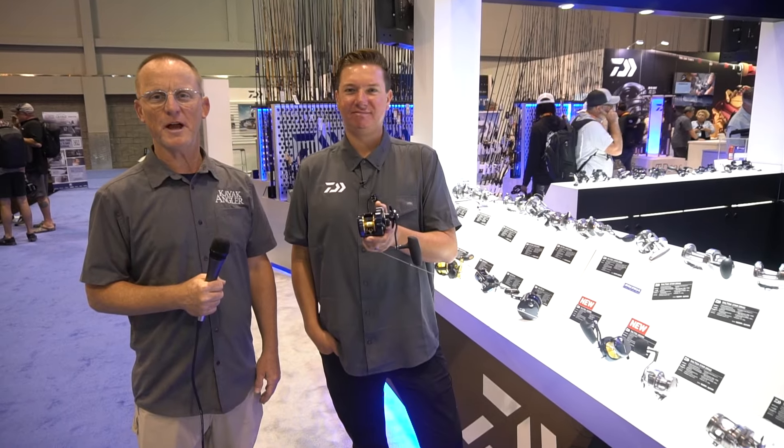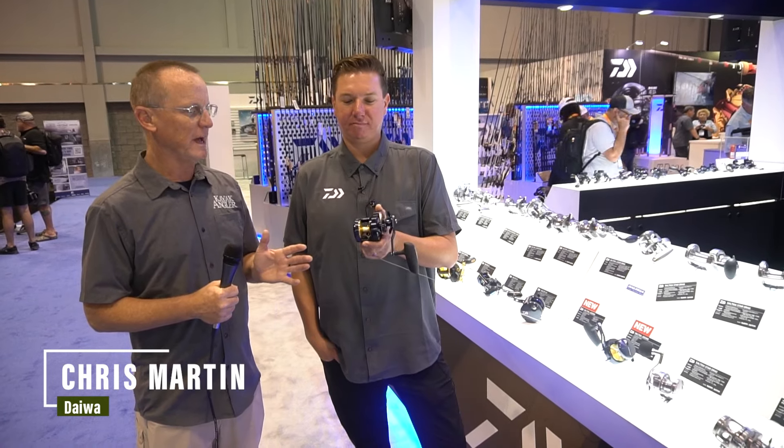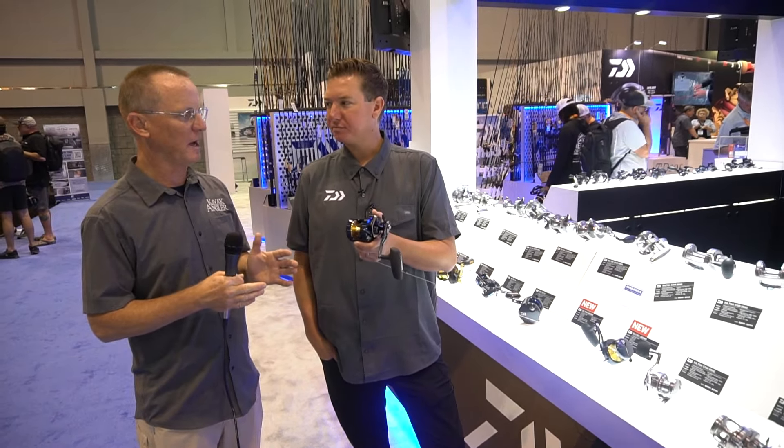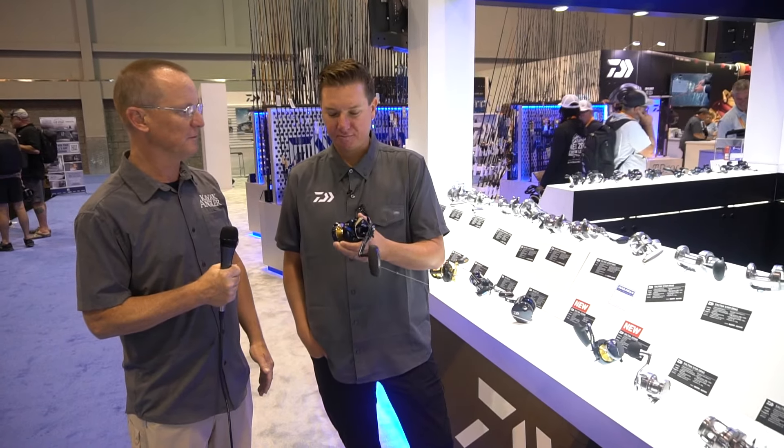Hi, I'm Rick Burnley, editor of Kayak Angler magazine, and I'm here today with Chris from Daiwa with a brand new jigging reel. Chris, tell me: how does this reel fit in with the other line of Daiwa reels, what makes it a jigging reel, and what was the motivation behind creating it?